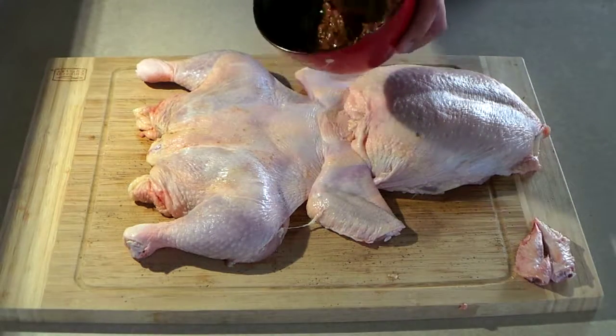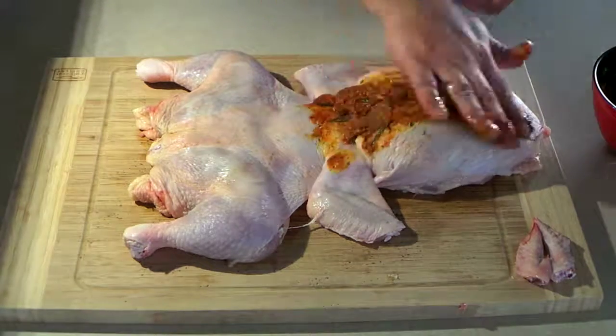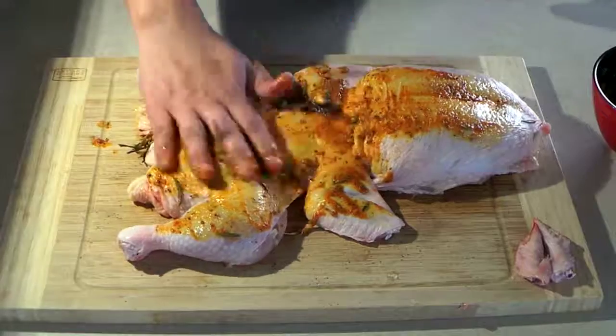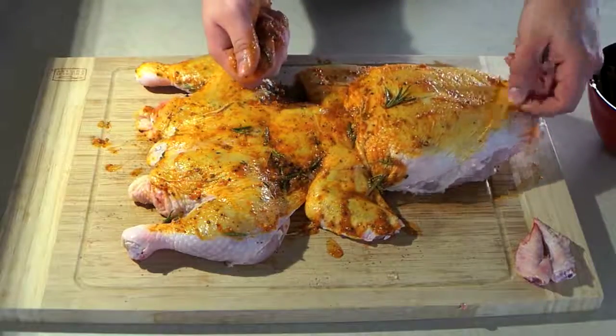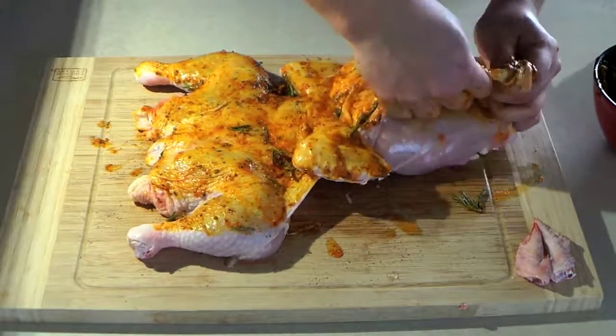We're going to start putting the paste on. What I do first is use my hands — that's the best way because you want to get underneath the skin and put it on the meat, on the muscle and on the breast. You want to rub it really good, massage the chicken, get underneath the skin, and put all the paste in there.